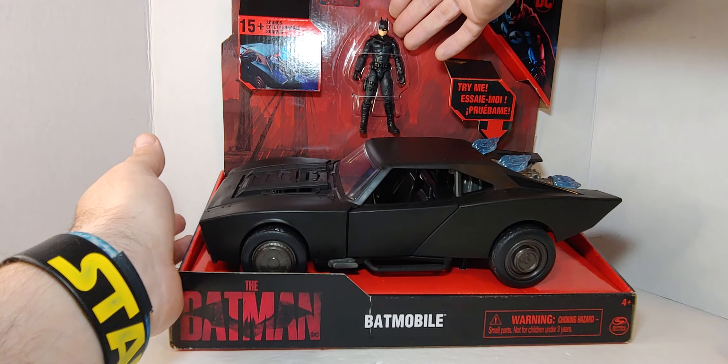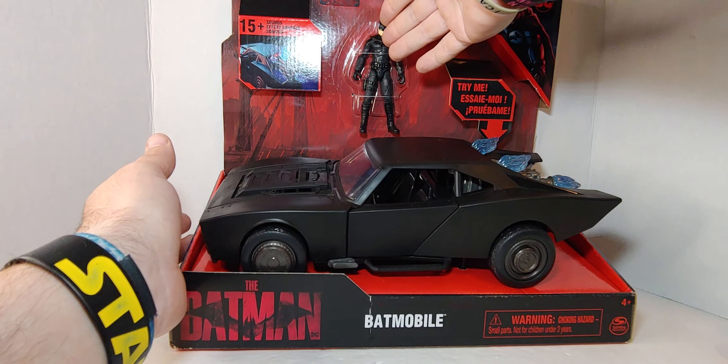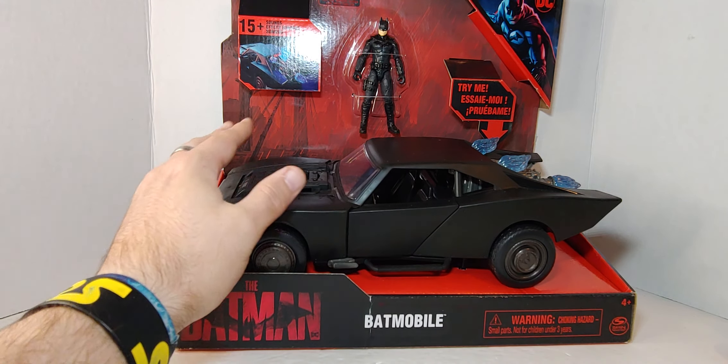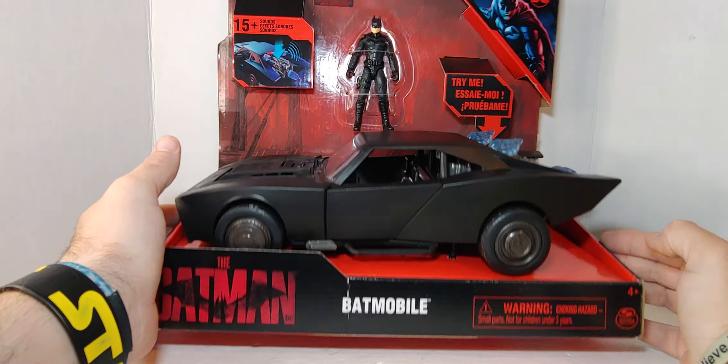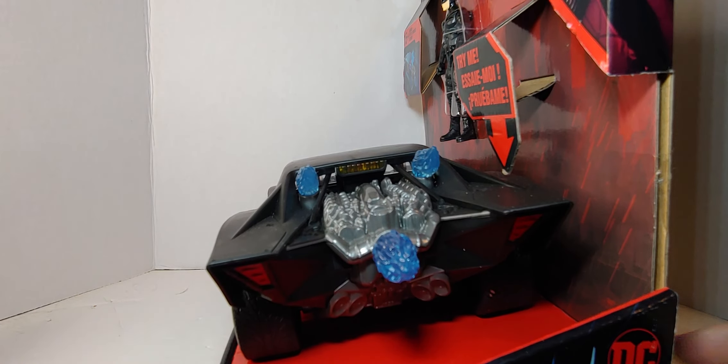There's no plastic except for the piece holding it in. I've seen other ones where people have stolen the Batman figure, which is frustrating. Looking at the box — you can see Batman on the front, the back of the car on the back of the box, and you can pose them on top if you want.